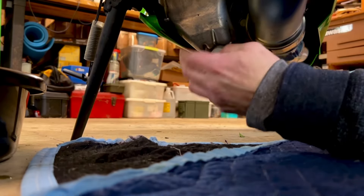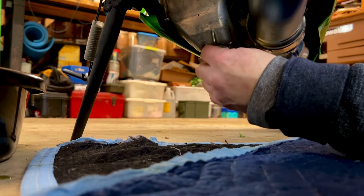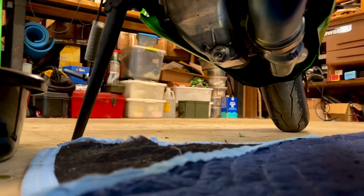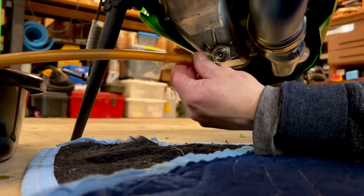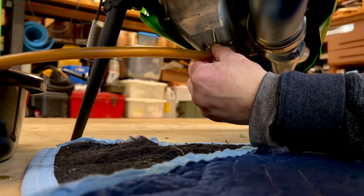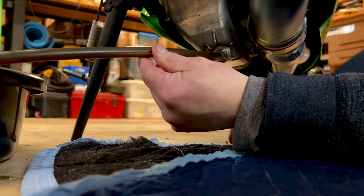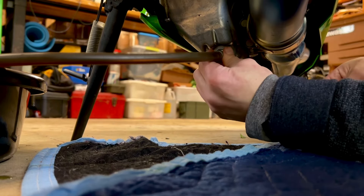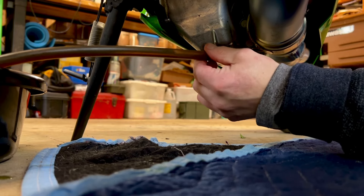I'll even demonstrate for you guys — I'm just a smidge over the top line, might as well show you how this works. Just pop it in your pan. There it goes — just pop it in your pan. All done, easy.